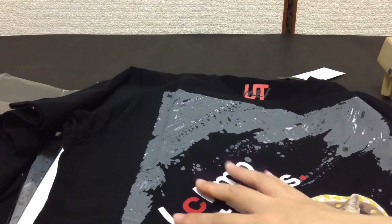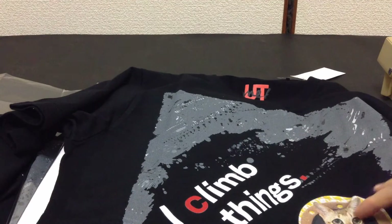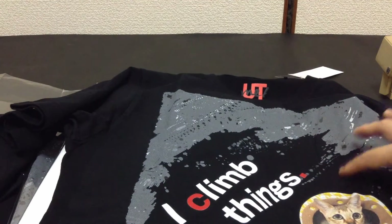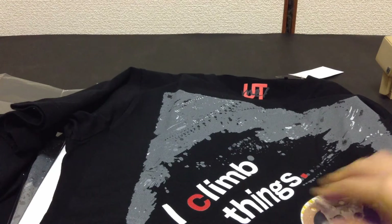The transparency is really, really good. Only the bits that have the paint, the text, and the image are printed, whereas all the transparent parts don't have any print on them. That's pretty cool.